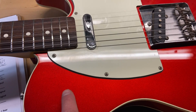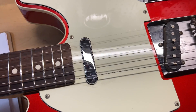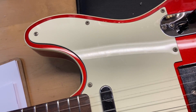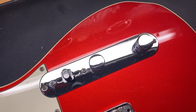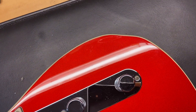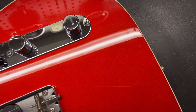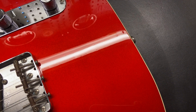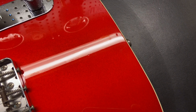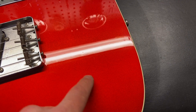We can see some wear on that pickguard — just some light scratches on that guard, pretty normal. There are also some light dings in a few spots on the body.